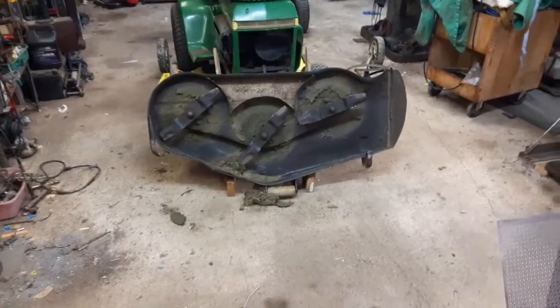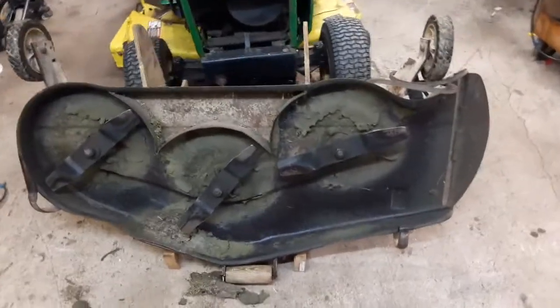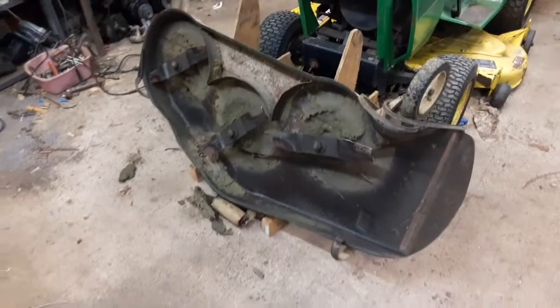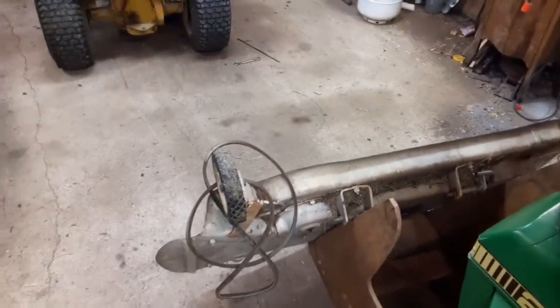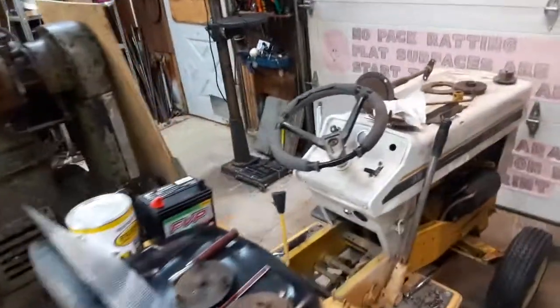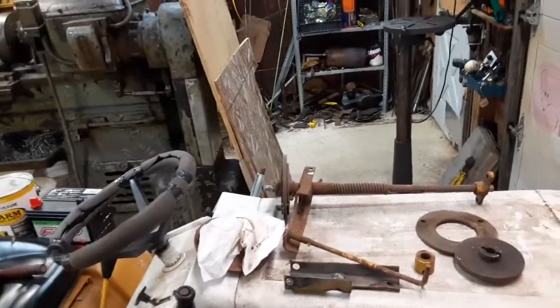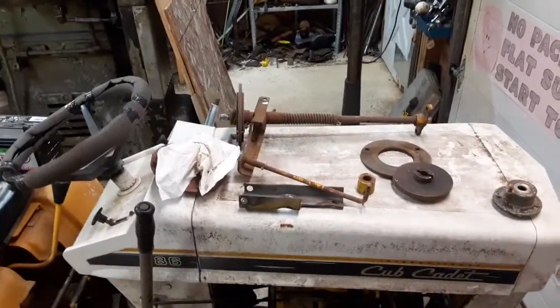I've got the Cub Cadet mower deck up on the stand so I can do a little bit of service on it as well. At any rate, I'm going to tinker with this for a little while and see if I can get the driveshaft equipment cleaned up, partially reassembled, and greased up, and see how it's going to turn out. I'll catch up with you guys later.